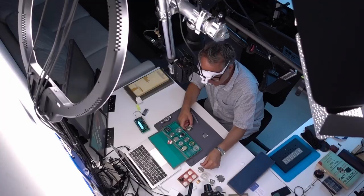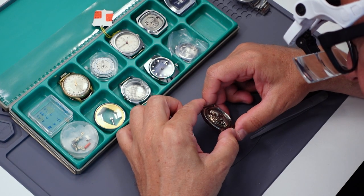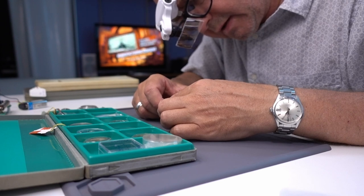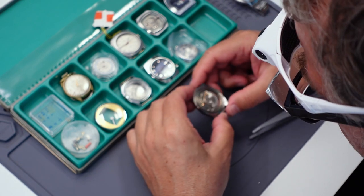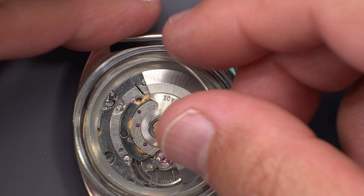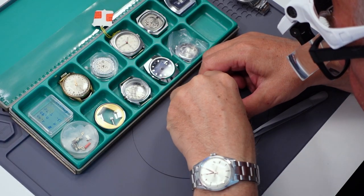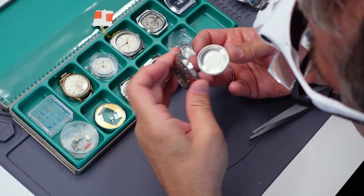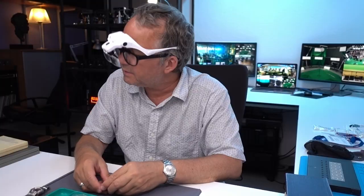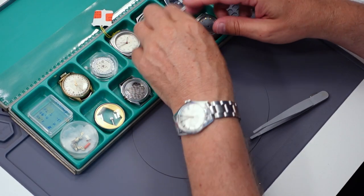That might be the spring I need for this. That movement looks like it's an ETA 2783, and it seems to be working. So that sits on top of there, assuming all these parts are correct. It doesn't have hands. That movement kind of doesn't belong with this dial, but this dial belongs with this case — there may be some interesting parts and things to be had there.